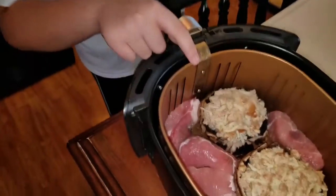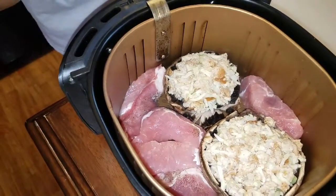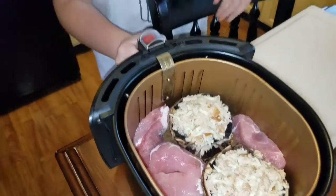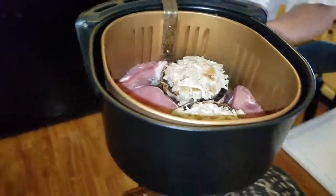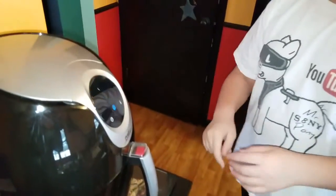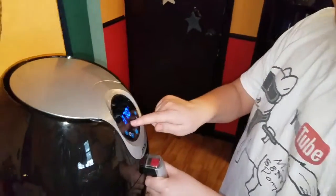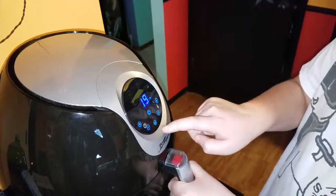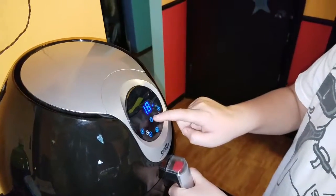Look at this — it looks a bit more crowded than the school bus in the morning! Take everything and scoop it all in there. Put your machine on 370 degrees and set it up to 18 minutes, then start.